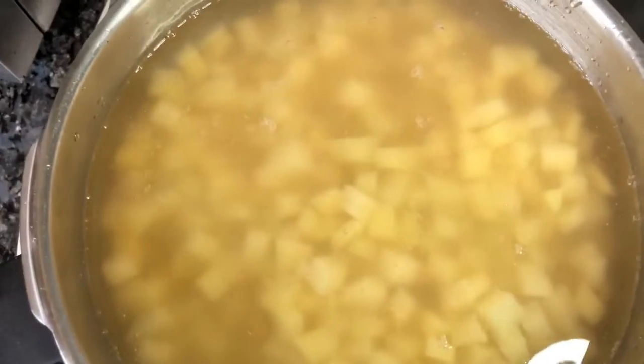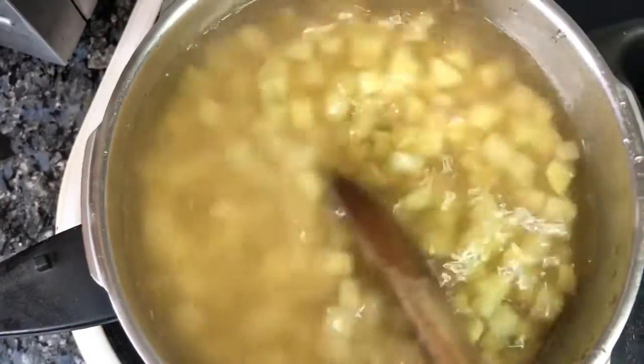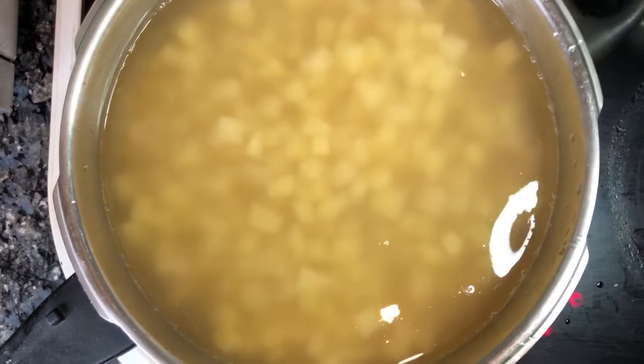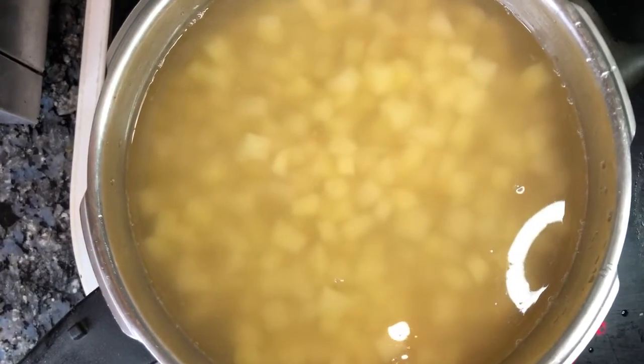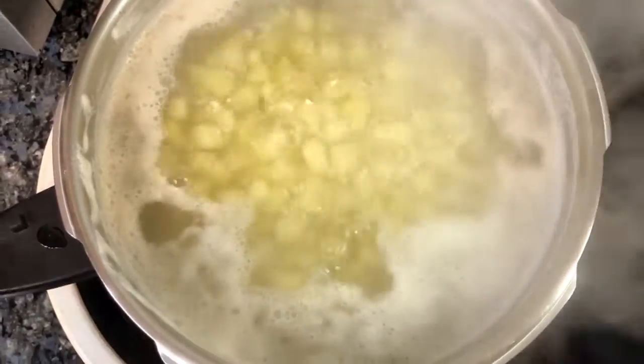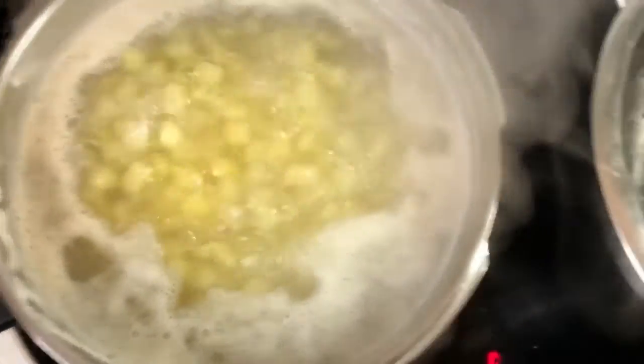First, you want to boil — put the potato to boil. This is the secret right here. You don't need to have additional other ingredients.